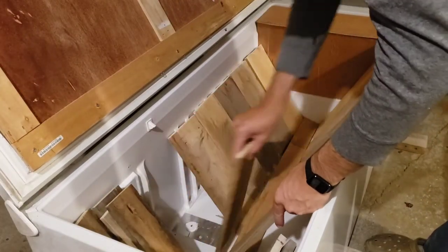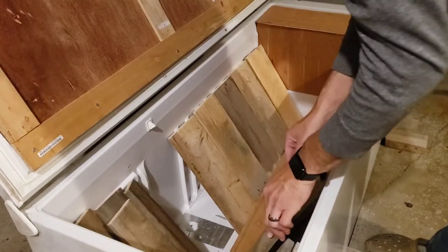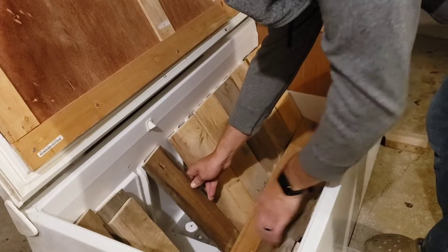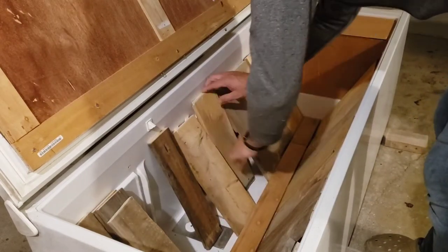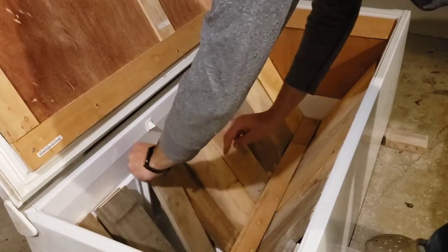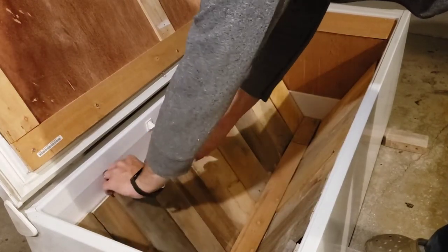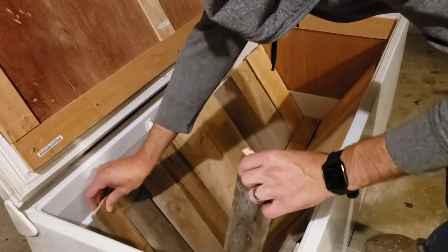I'm going to have to cut a few of them in spots to make it flush, especially over by the nuke and on the end you can't see here. Once I get those things figured out, I can worry about securing them down and screwing them into the walls.